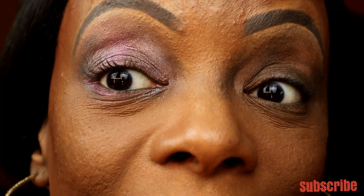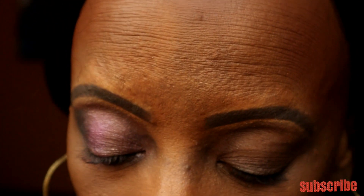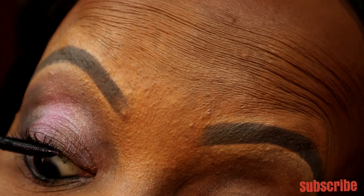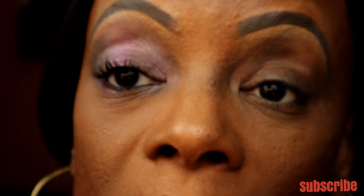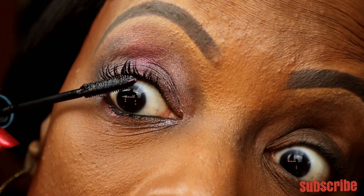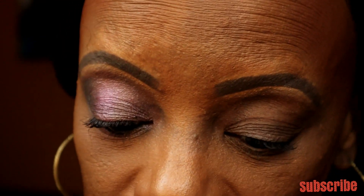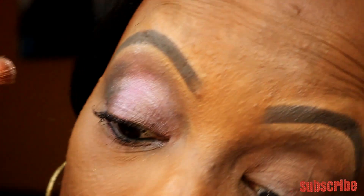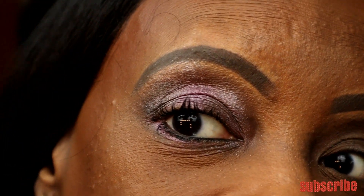Now let's put a little eyeliner on and some mascara. With this mascara you've got to make sure you don't have too much on the wand. Yeah, that's pretty — just a little bit. Let's add a little highlighter. Yeah, I like that one — it's a very pretty eye, I love it.